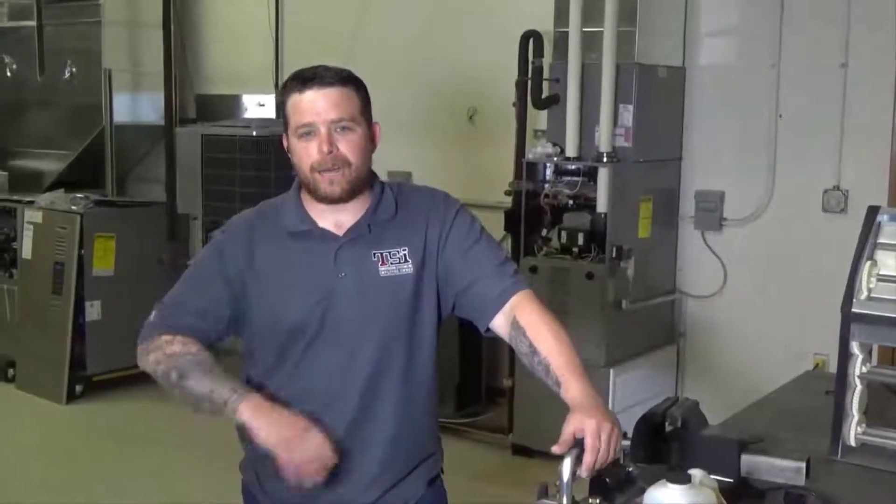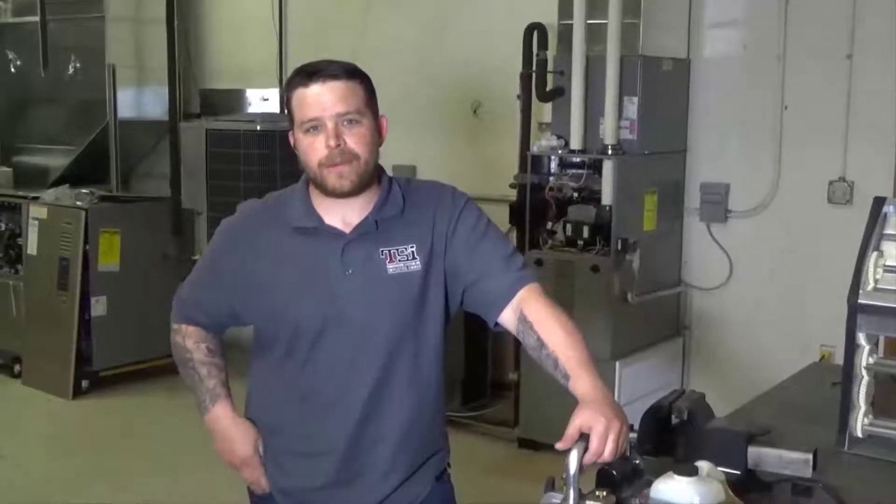Hey guys, Mike with TSI. With AC season approaching and already starting to kick off pretty good, I'm just gonna remind everyone how to change the oil in the vacuum pump. You're supposed to change the oil every recovery, every time you vacuum down.